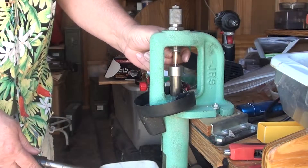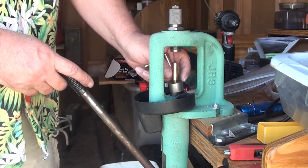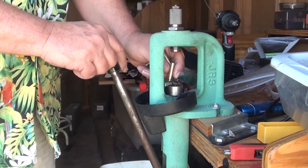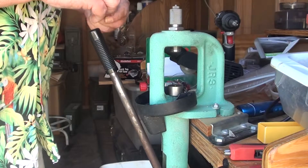I just throw the case in and start it up into the die, then I just push down. You can feel it — it swages the pocket. And when I reach the bottom, I just pop it a little bit and it pops right up. And that one's done.